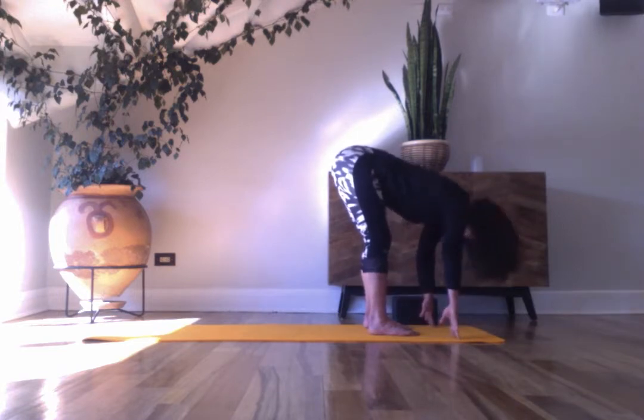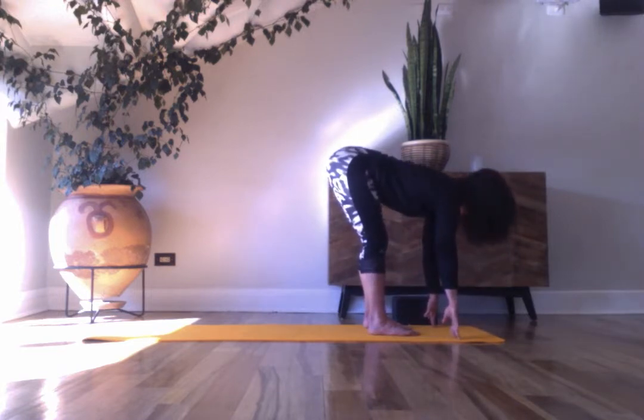Inhale, flatten your back, fingertips on the shins. Pull your chin in to elongate the back of the neck, pull your ribs in, breathe in. Exhale, fold.